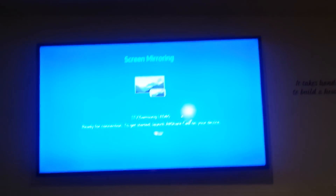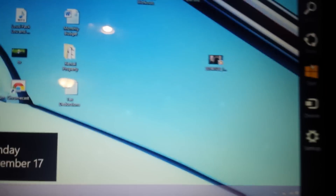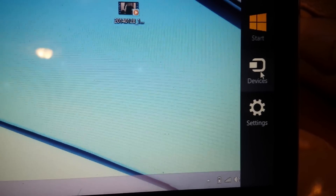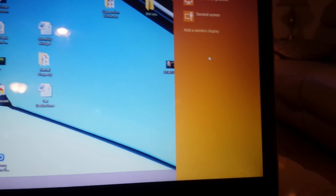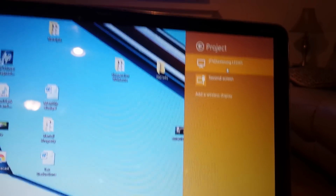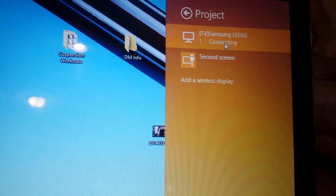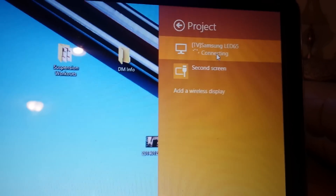This is what you should have — very simple. If you have Windows 8, you're going to go down to the side and click on Devices, then go up to Project. The first time you come in here you won't see anything — you'll have to click 'Add a wireless display.' Mine is already saved, so I'm going to click 'TV Samsung LED 65.'